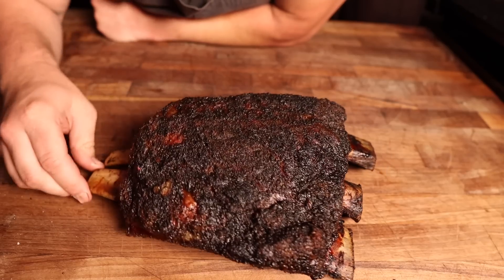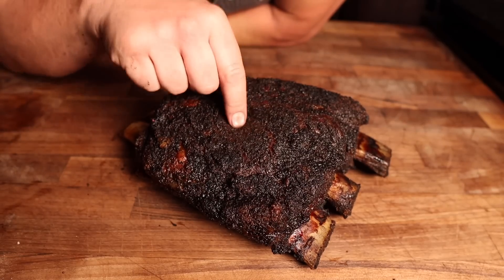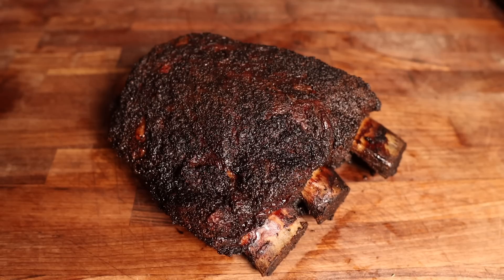That direct heat flavor is coming through. Just look at that bark — you can't really deny it. Feels nice and crunchy. A six hour cook on a beef rib? I'll take that any day of the week. We're gonna let these rest just for a little bit to come down to eating temperature, around 150 degrees or so, and then we will slice right on in. Moment of truth folks — let's see how these direct heat beef ribs came out.